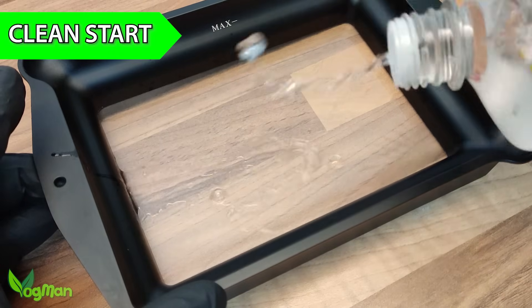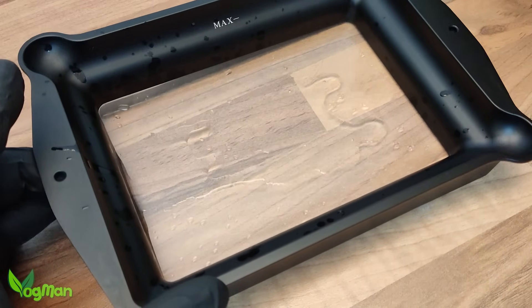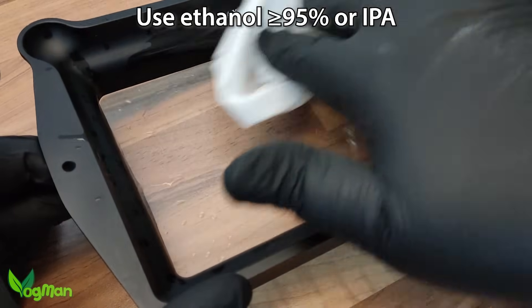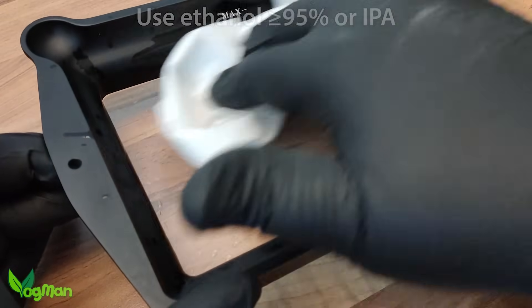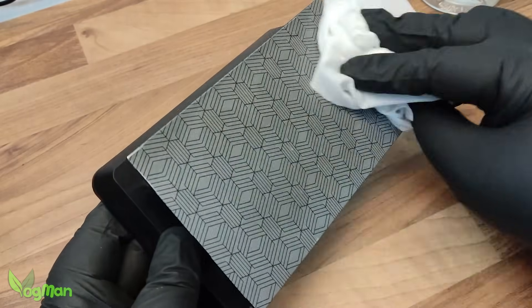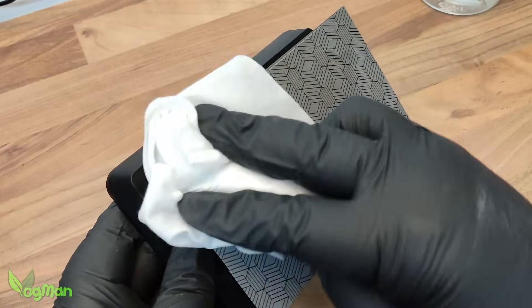Before you begin, thoroughly clean your resin tray and build plate. Any leftover resin, especially coloured or older material, can mix with your clear resin. This could lead to chemical impurities and a spoiled finish. So this step is a must.